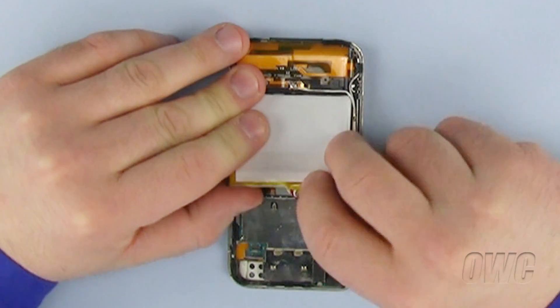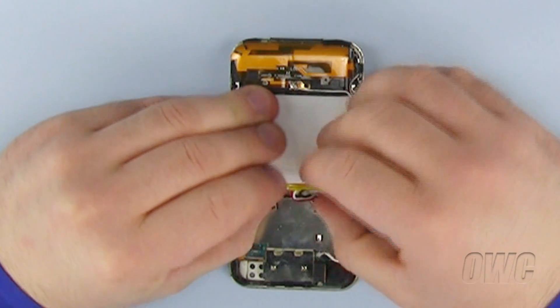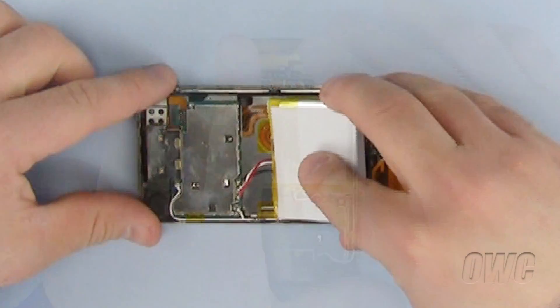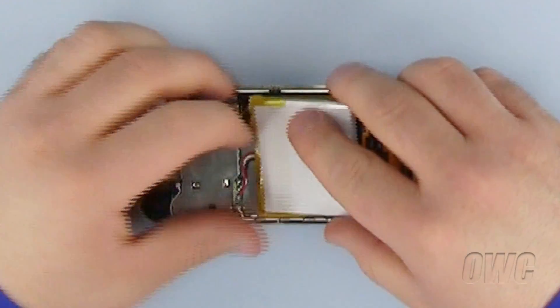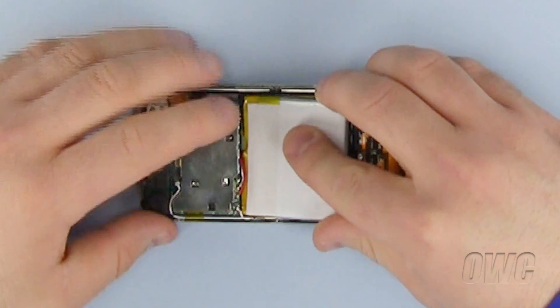Once the wires are connected and the solder joints have cooled, push the tape back down into place. The tape is to ensure that no part of the battery connectors come into contact with the iPhone, as it could cause the battery to short out. Now push or slide the battery back into place, making sure that the battery wires are tucked in and not sticking up above the battery, or the back of the iPhone case will not sit flush.